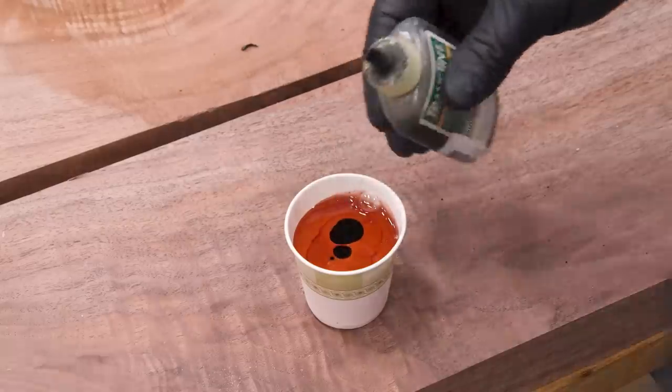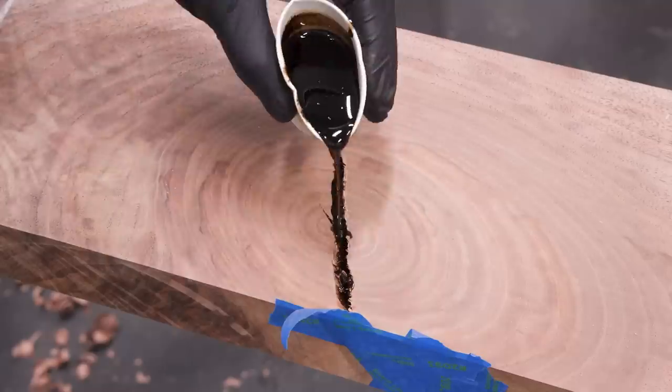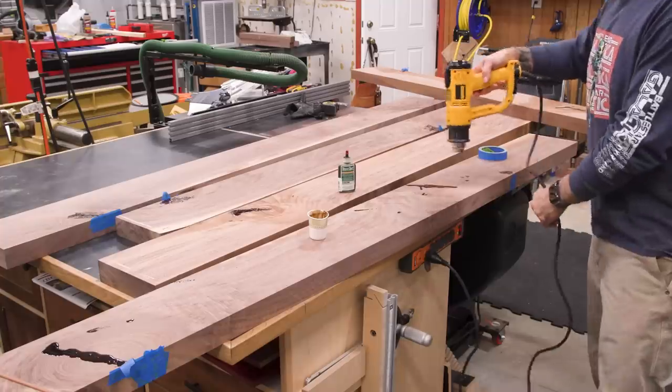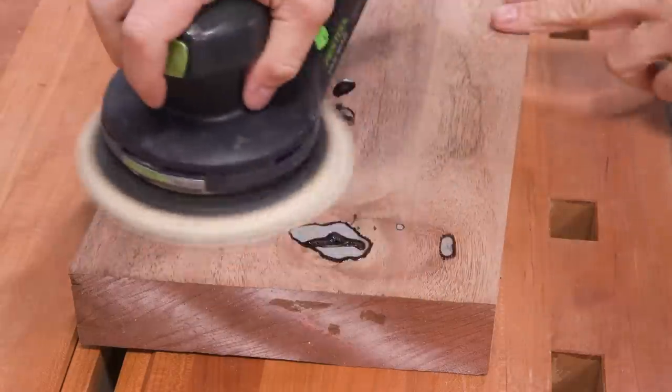The epoxy itself is mixed with a drop of TransTint dye to make it a dark brown — and seriously, try to do just one drop. It's not that easy. If you add too much of the dye, you can actually screw up the epoxy formulation and it may not cure properly, so don't go nuts. Once the epoxy is dry, I can sand back the high stuff and get ready to joint and plane all of my boards.